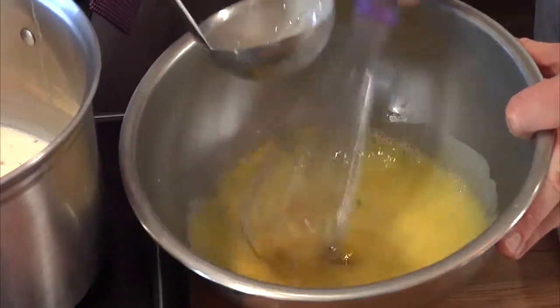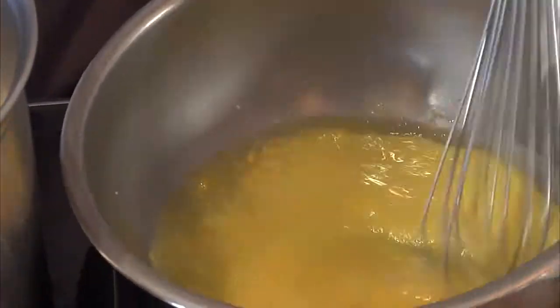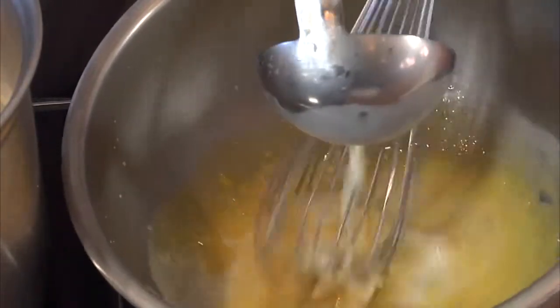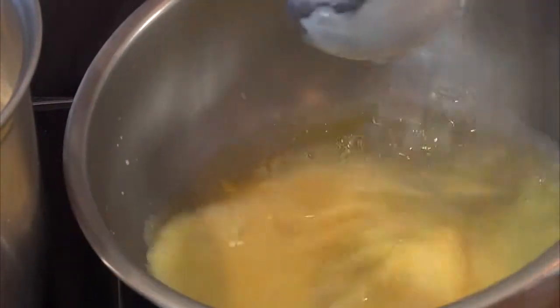That is six yolks and one and a half ounces of sugar. The next step is to ladle in about half of your liquid mixture into the egg mixture — that's called tempering. If you added all the hot liquid in at once, it would cook the eggs and you'd have a scrambled egg mixture.